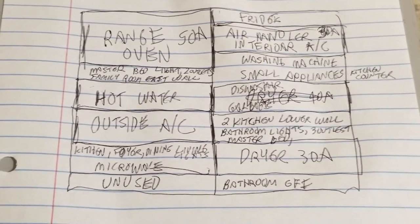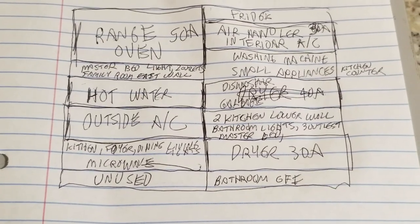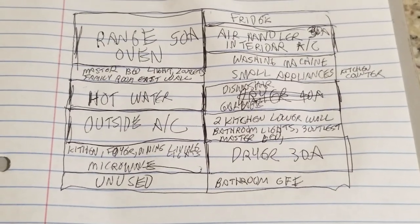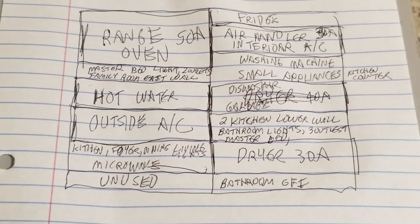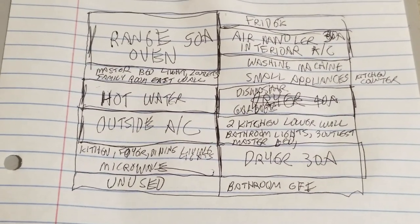So there we are, all complete. We're going to take this back, get it in front of the computer, and enter it into Excel where it will be nice and perfect. And you can always edit it at a future date too, if something changes or you find a mistake.